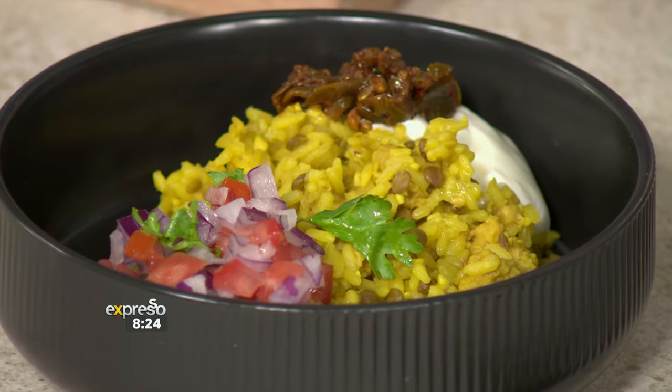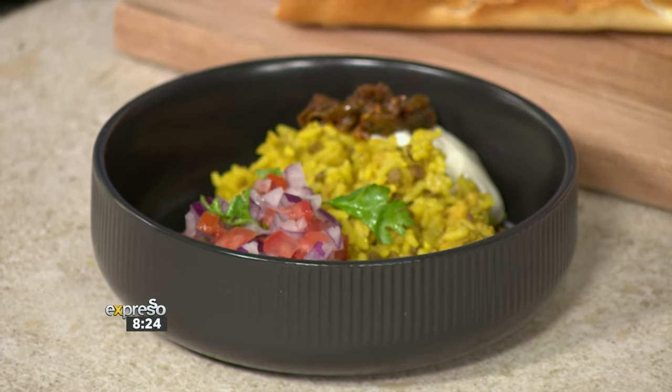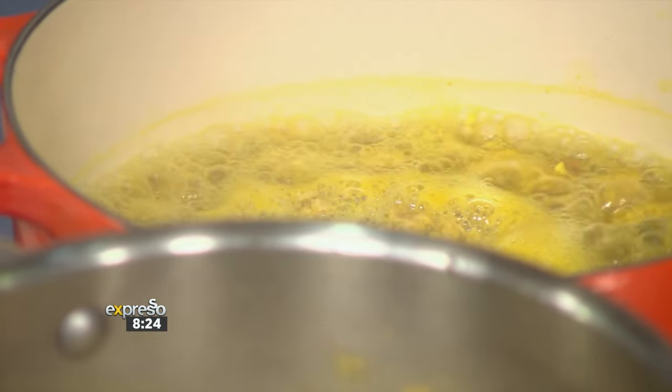I'd pay in a restaurant to have it. This is a homemade meal. We have got a beautiful dish here — you can see our biryani is boiling. I'm just going to reduce the heat so that we can cook it low and slow. Once all the water is absorbed, you will be left with a beautiful dish of biryani.